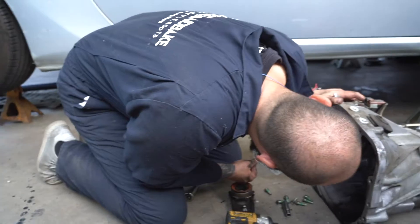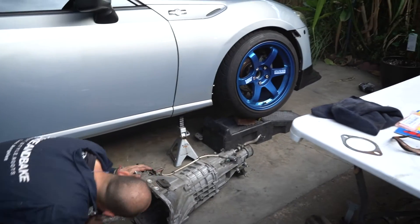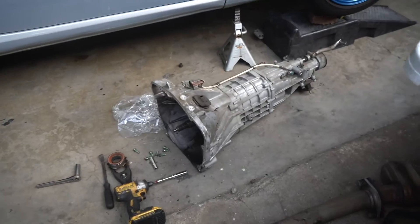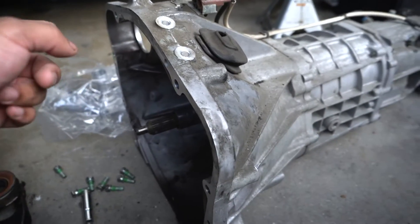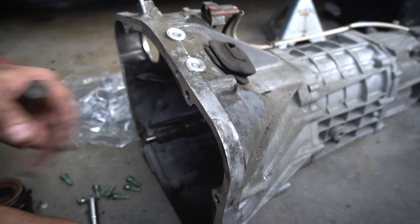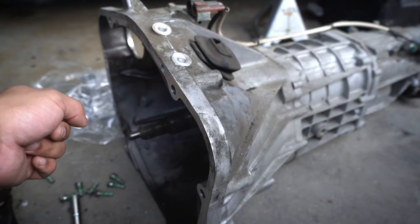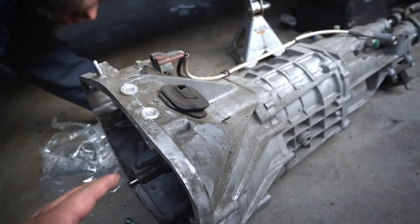We don't talk that much — Alex isn't here right now but he'll come back later and explain more about what we're doing. In order to take off this transmission, it's 8 total fasteners — 6 bolts and 2 nuts.